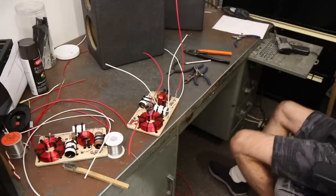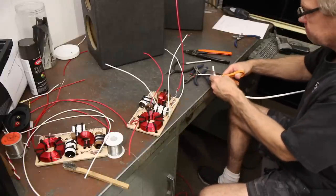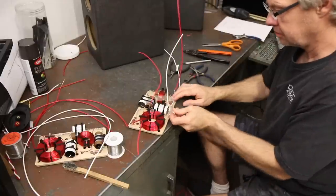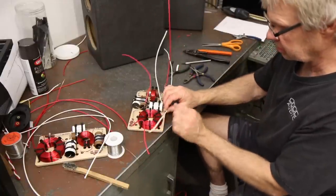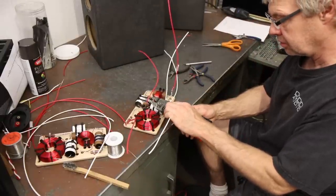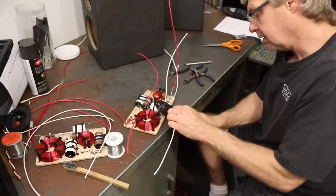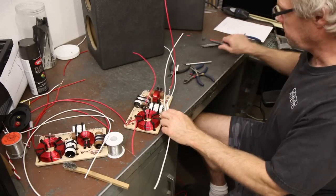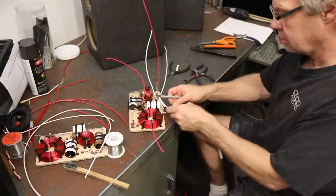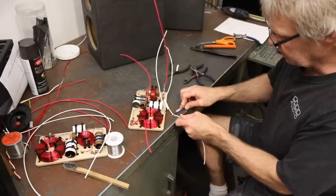I'm going to grab a piece of white heat shrink — I send heat shrink out with the kit, so you guys have these. I'm going to slide this down over it and we'll seal that connection in a little bit. The next splice is right here at the capacitor that was the return leg on the woofer. I'm going to cut a little piece of insulation out of it just like we did the other one — cut a little bit out, spin it around, and slice a little more. Usually two cuts is just enough.